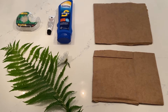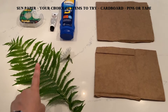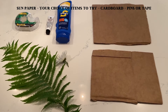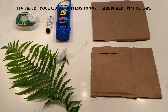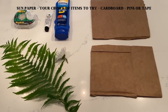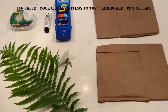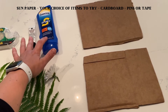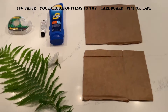For our sun paper experiment, you're going to need the following things: some fun things to make prints — you could use leaves or flowers if you have them, or anything that's sort of flat that you'd like to make a sun print of. You'll also need tape, some different sunblocks, some cardboard, and the special paper that's in your kit.